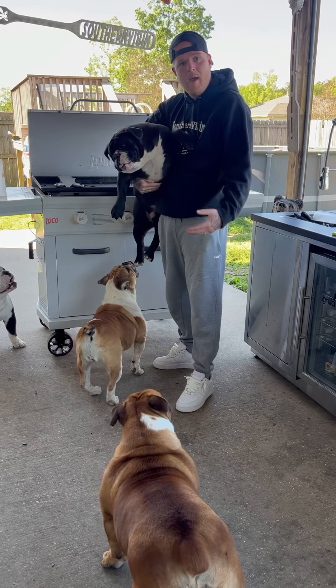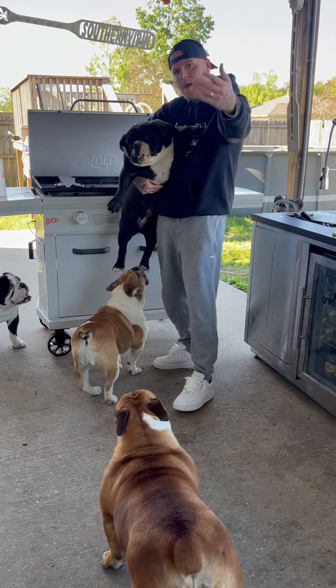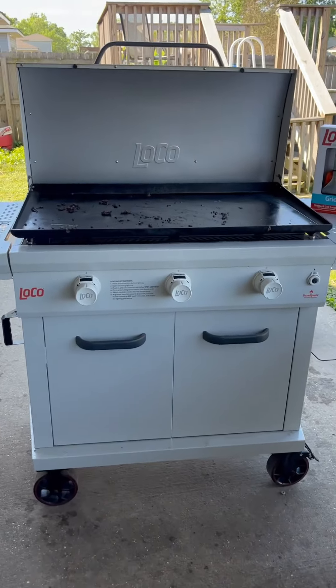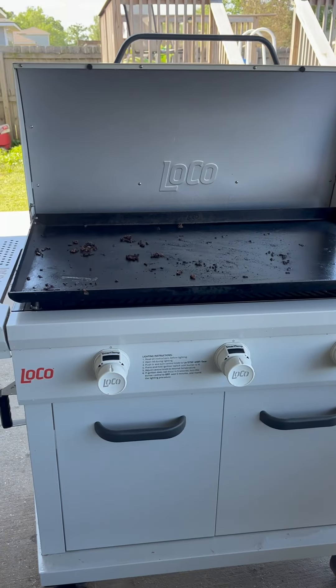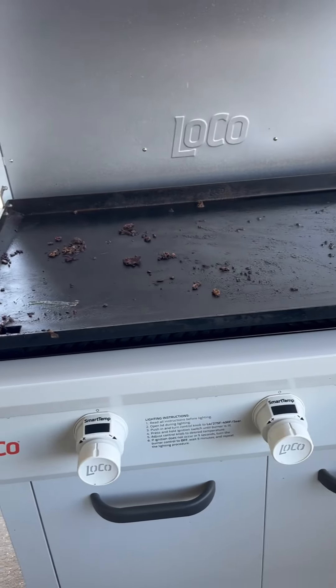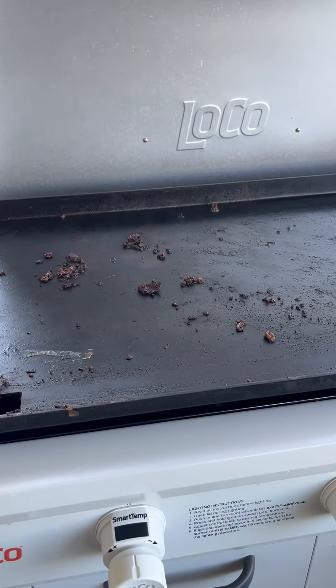Oh no, my griddle's dirty! How do you keep it from rusting over? Me and shawty are fixing to learn you today. Hi family, I've been getting loads of emails and messages from people wanting to know how my griddle top always looks brand new and how to keep it from rusting over. A lot of people are having issues with it, so I'm fixing to learn you right here today.